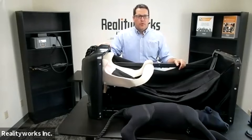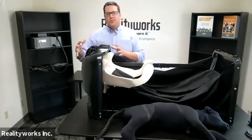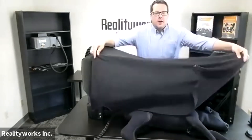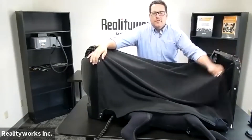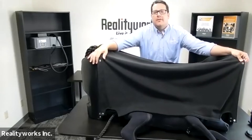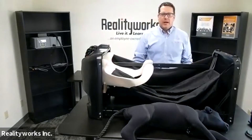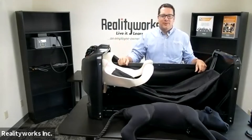Our bovine birthing and ultrasound product is a tabletop model with the rear end — the pelvic girdle of a cow. We have a hide that can go over it and snaps in place, giving a visual where you can't see inside, providing a real-life understanding of what's inside the cow. But as a teaching model, it allows you to open it up and see inside the world of birthing a calf.